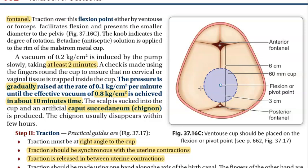You can fold the cup, insert it into the vagina, and it opens up at the pivot point. First, apply suction of 0.2 kg per cm² for at least two minutes. Check for leaks or trapped tissue, then raise the pressure to around 0.8 kg per cm². The effective vacuum is 1.8 kg per cm², achieved in about 10 minutes.